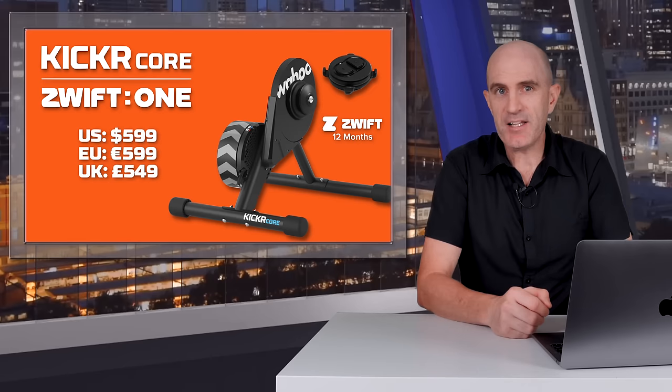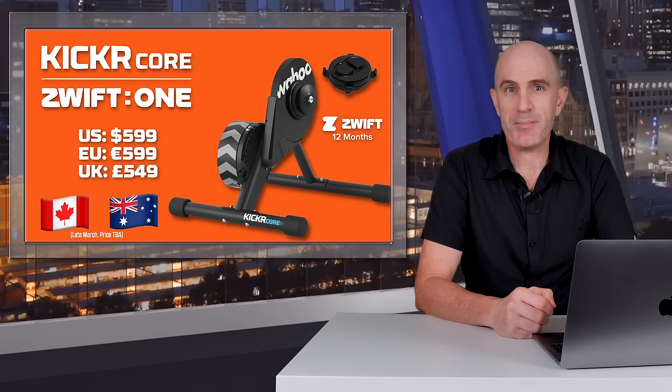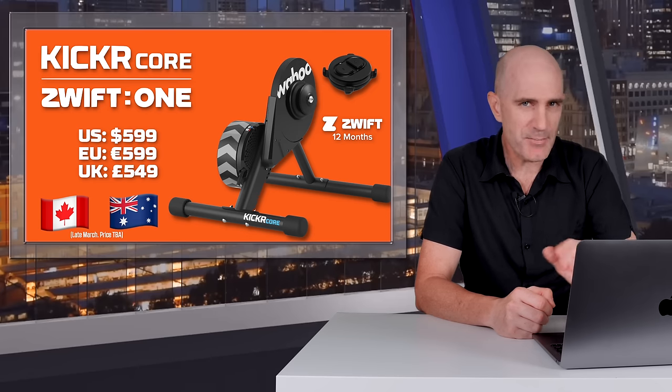With this update comes more global availability. Canada and Australia, you're in. As of late March, you will be able to purchase this bundle at pricing that is still to be announced.